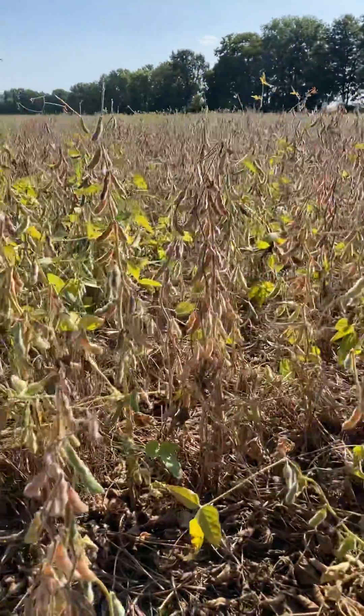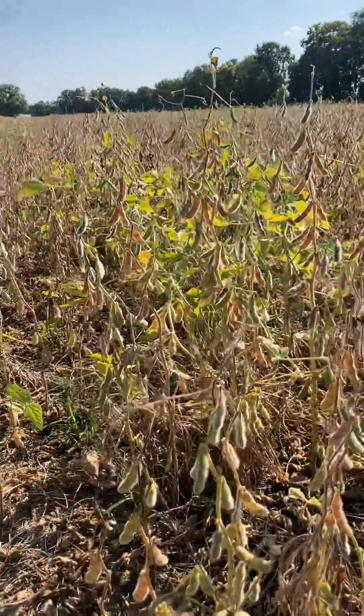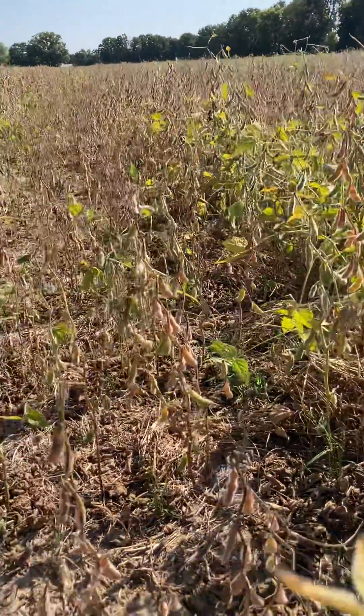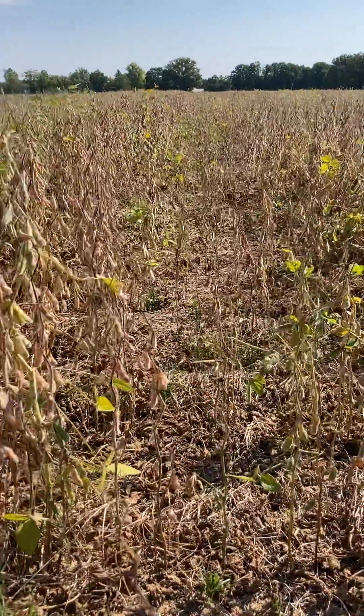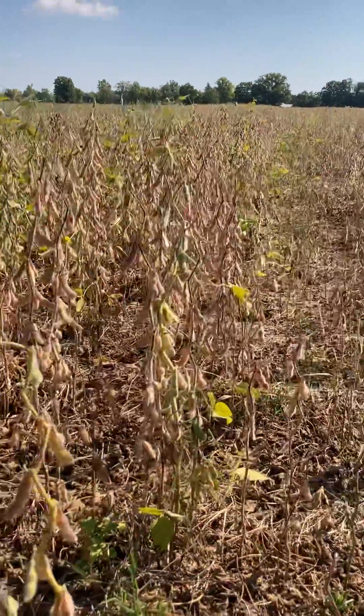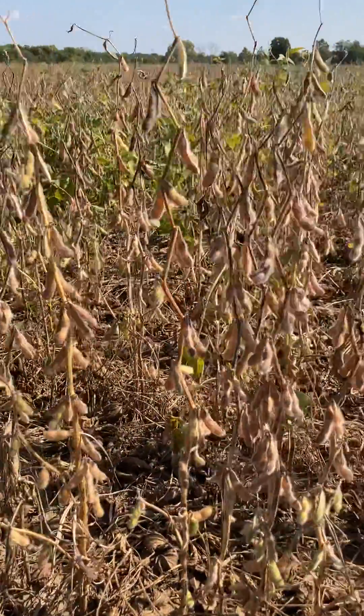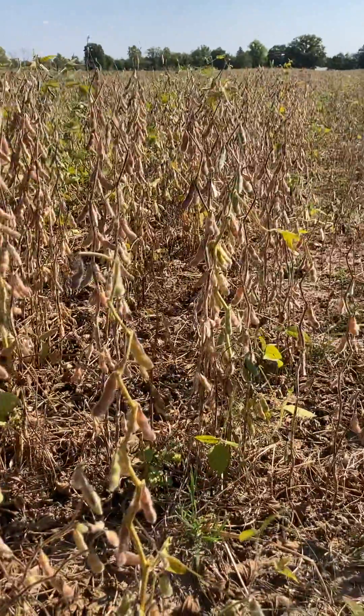I wanted to capture this. Nate will be speaking at our field day tomorrow at the Gordon Farms on Willow Road in Saline, and he can tell you what he's seeing in these beans. When he gets his combine yield mapping, we'll share that with you as well. Thanks.